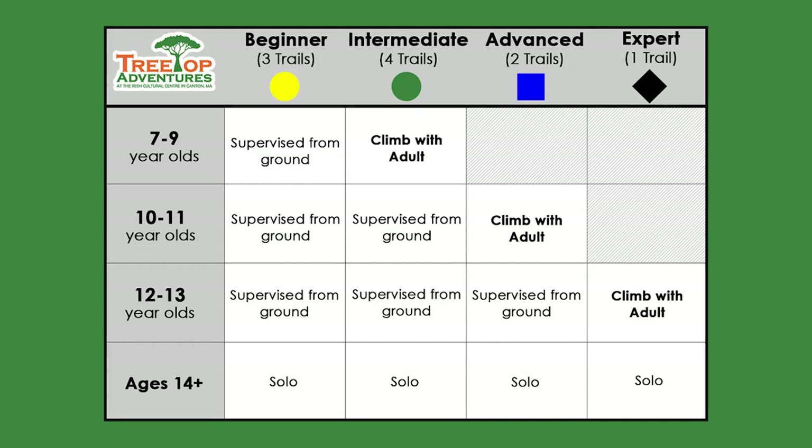We have 10 trails here at Treetop Adventures: 3 yellow beginner trails, 4 intermediate green trails, 2 advanced blue trails, and 1 expert black trail. Different ages have different levels of access to our trails, which can be found on the trails page of our website or posted throughout the course. There will be an FAQ when you check into the course and all climbers will go through a practice area before beginning their climb. See you in the trees!